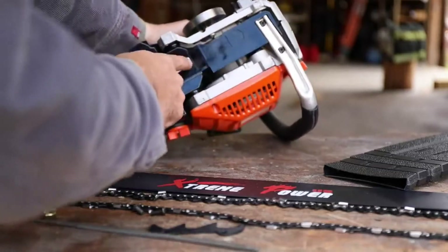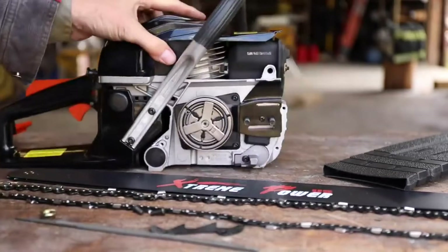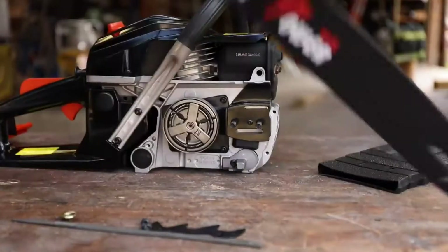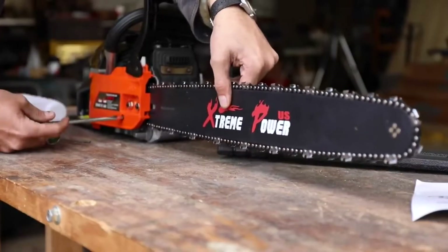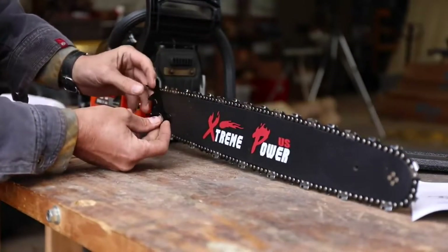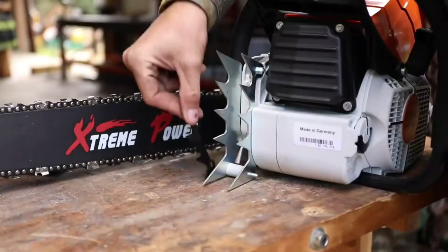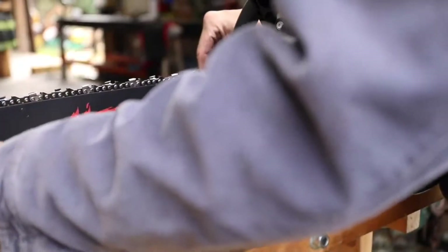We can adjust the oil mixture right there — that's the oiler controlling how much oil is delivered. Let's put the chain on — we don't want to put it on backwards. That feels pretty chintzy but you can get it tight. I actually messed up: I have to pull the bar back off because I forgot to put the log dogs on first, then tighten up the bar.